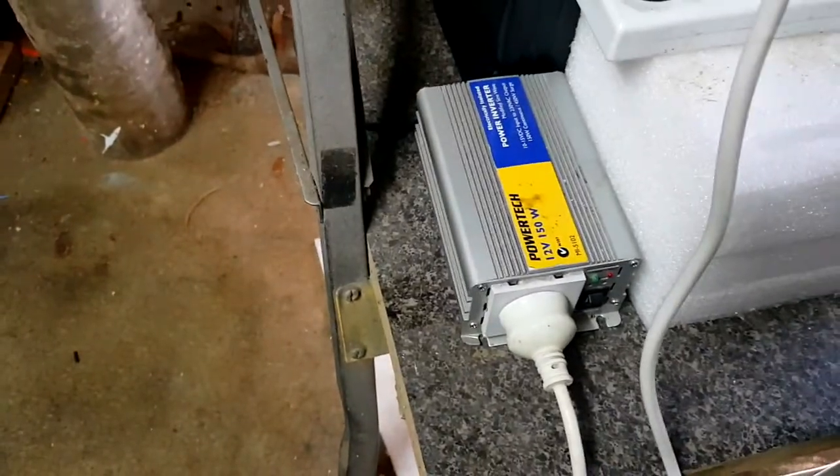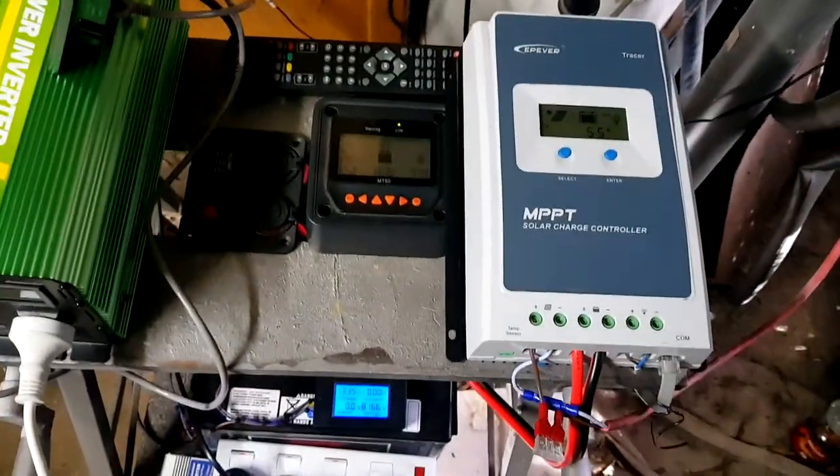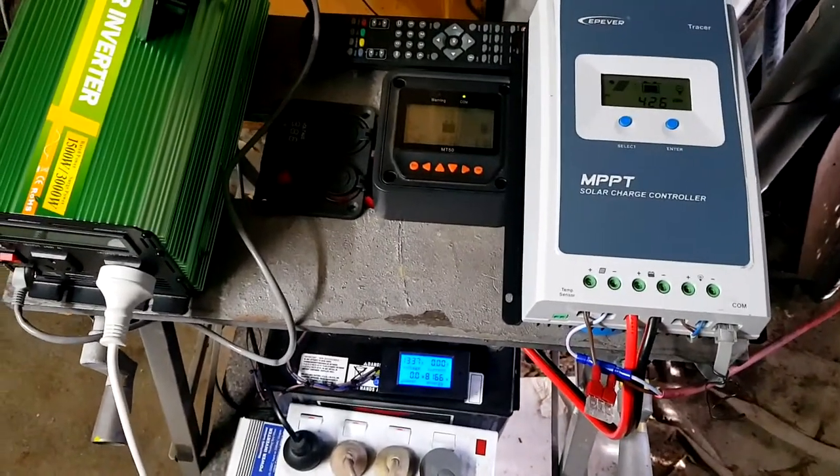So there you have it - what two different sized inverters will pull in terms of wattage and amps, and a little bit on how the solar reacts to things when they're being turned on.